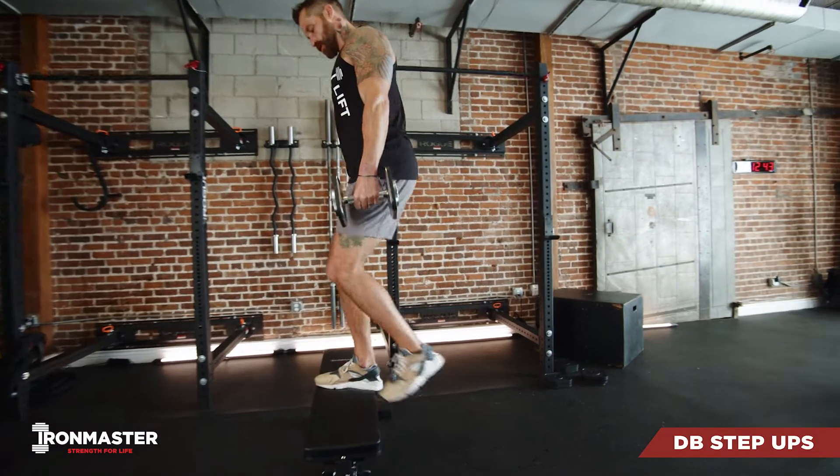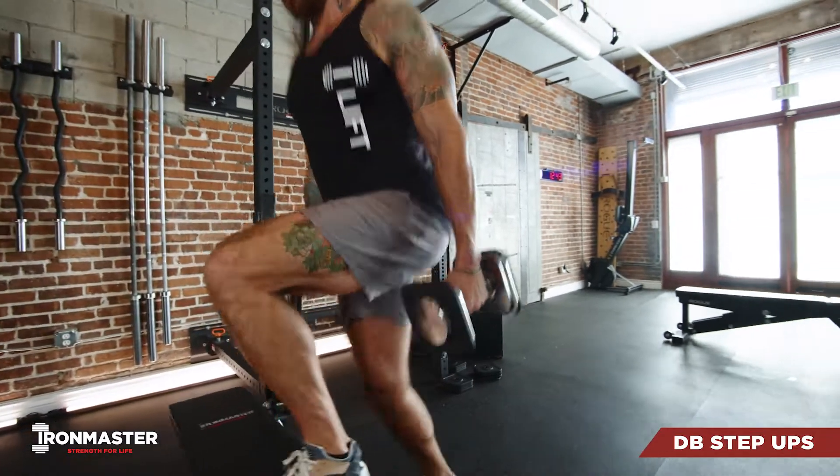Step-ups can be done either with weight or without. If you're going to use weights, just make sure that those weights are relaxed down at your sides.